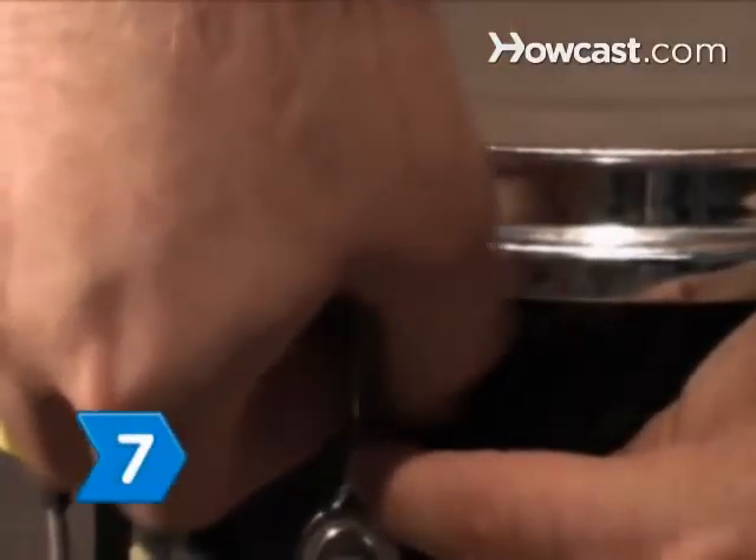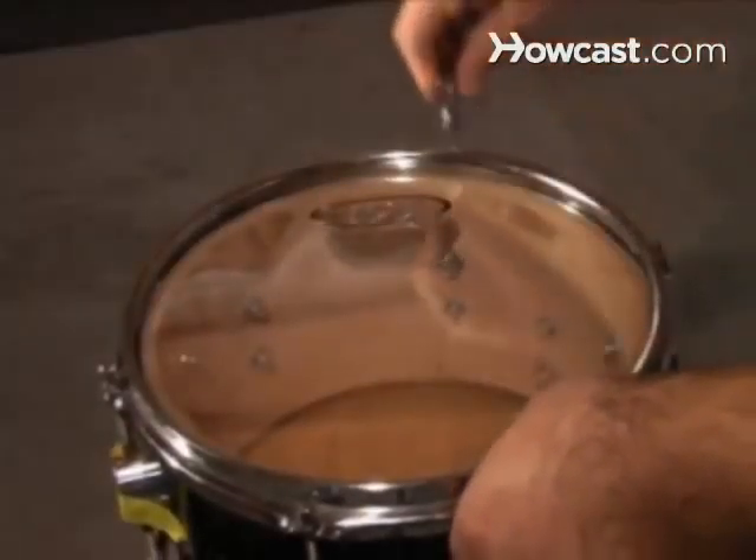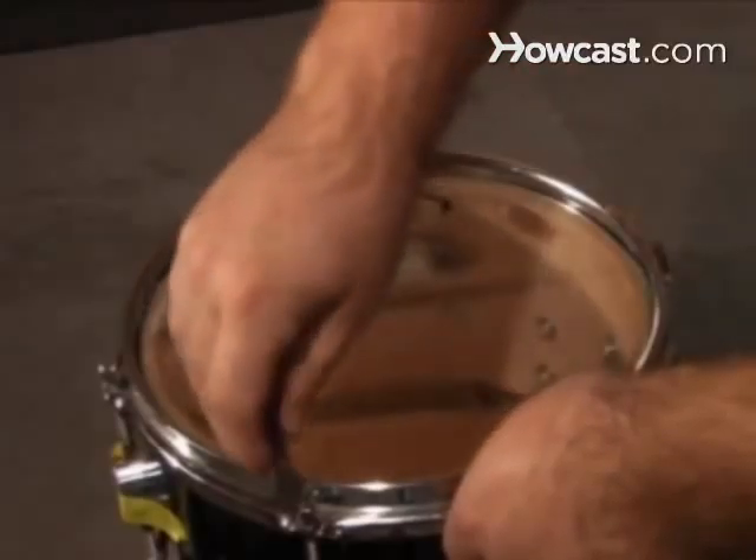Step 7. Hand-tighten all the screws using the same pattern as before, then follow the pattern with the drum key until you feel a good, strong resistance at each point.